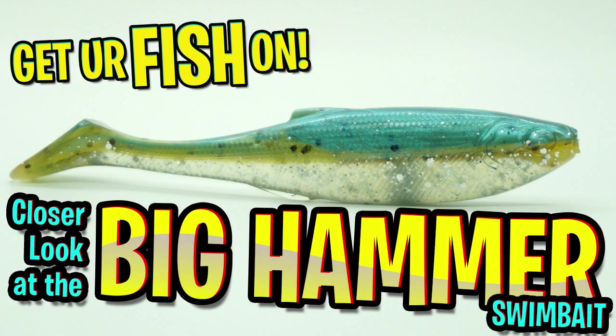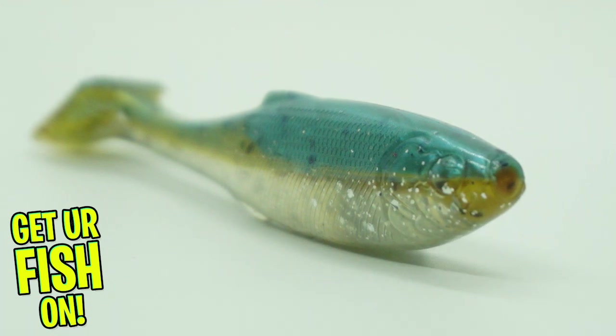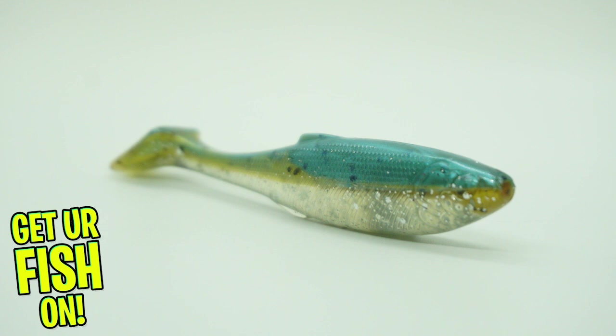Today you and I are going to take a closer look at the Big Hammer full body swim baits. The new Big Hammer full body swim baits are designed to be a lifelike profile in a finesse-sized bait.